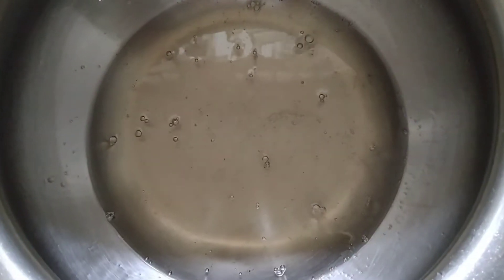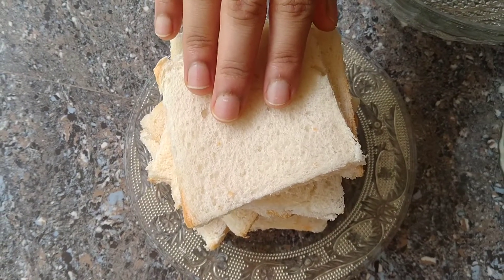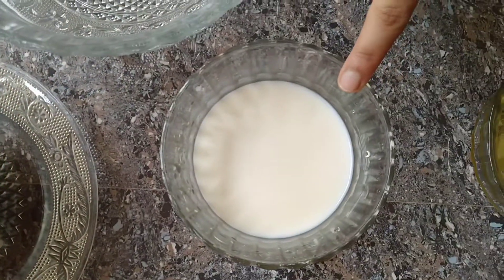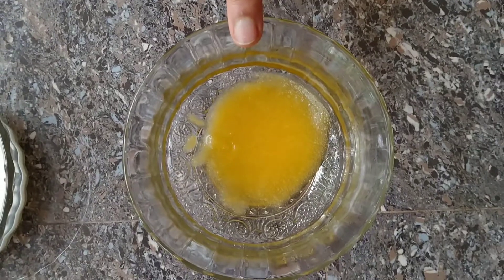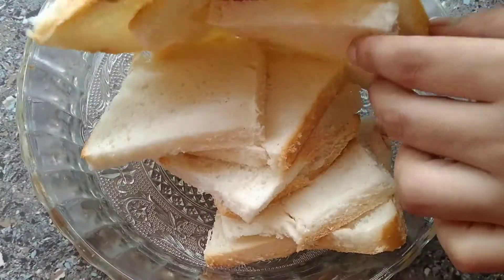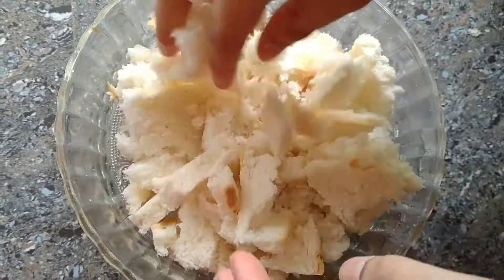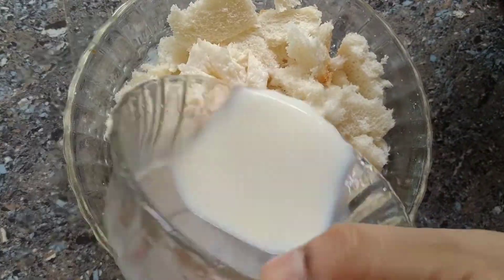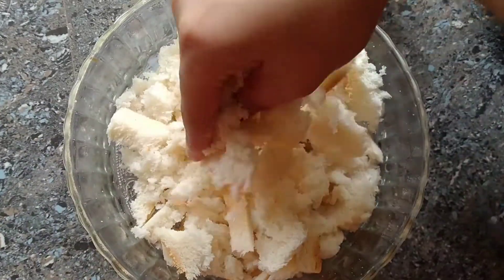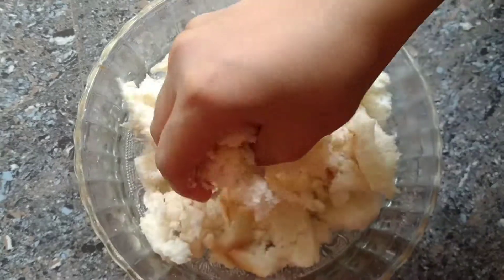Let's cook the bread and add a little bit of ghee.